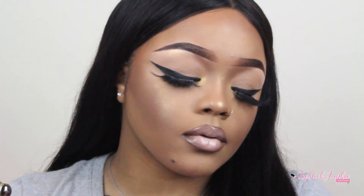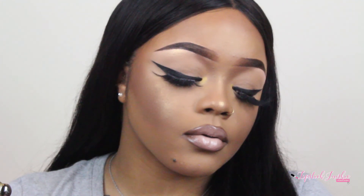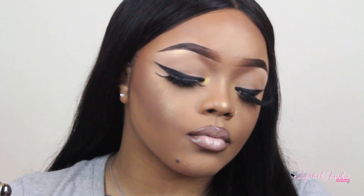Then I went on top with some concealer in the shade Porcelain from LA Girl Colors, a little gloss, a little scent spray, and sweetie — we're done. That is my everyday kind of glam look and how I do my bold liner. I hope you guys enjoyed. Be sure to like, comment, and subscribe, and I'll see you in my next video. Bye.